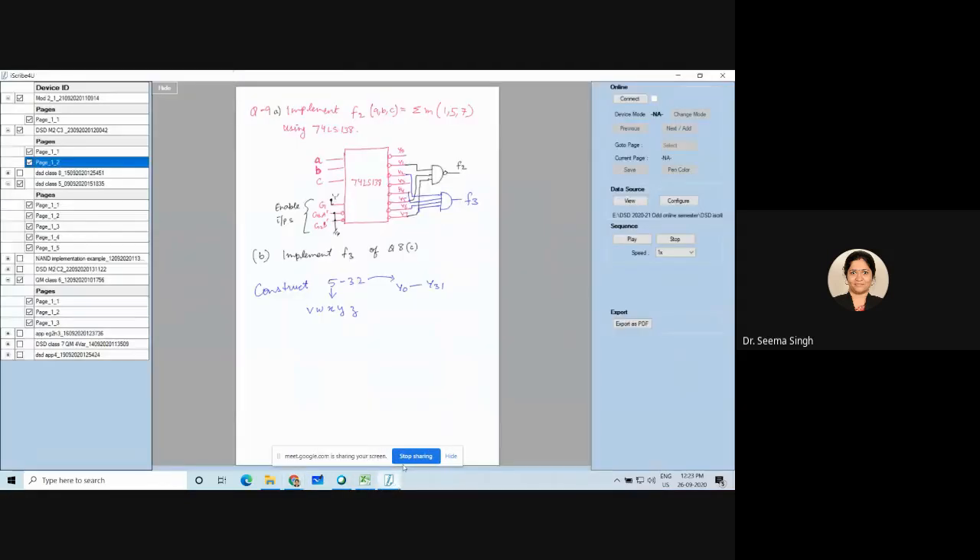The 74LS138 is an IC with a special feature: it can be extended and combined at a higher level. That feature comes from the enable pins. These enable pins are designed in such a way that it is possible to combine them. The beauty of this enable pin becomes clear only when you extend it or combine it to make a higher-level IC.